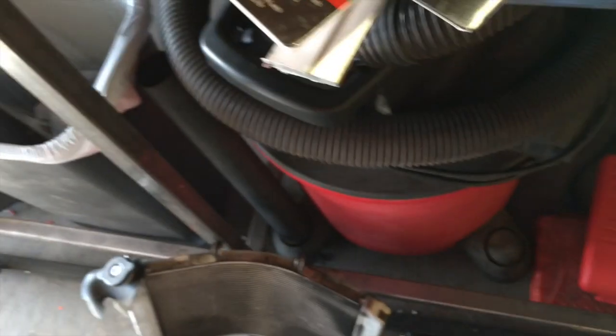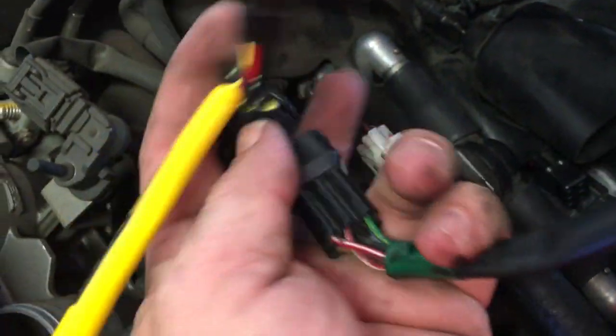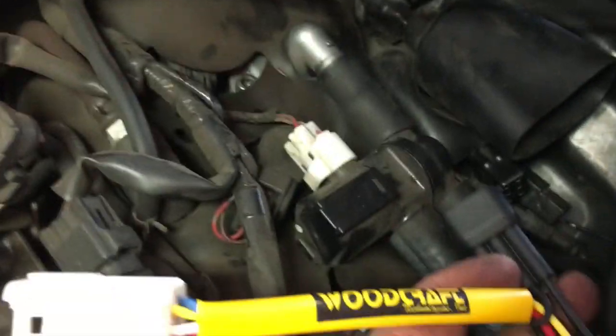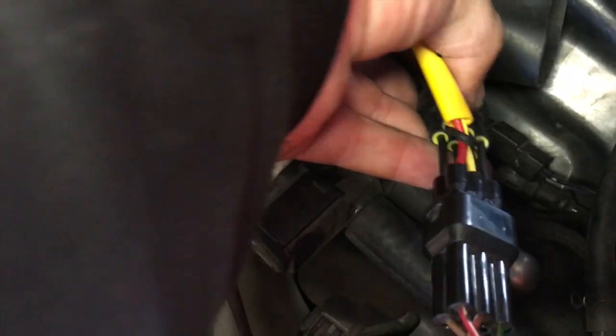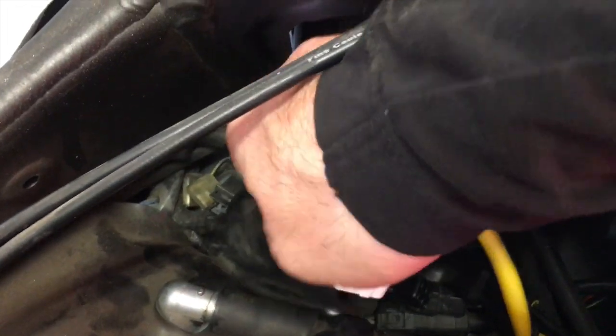Grab your bypass harness — this is going to go right in line with the plug from your switch, plugs right here. Then plug the other end back in. This side will plug back in where your ignition used to go inside here.